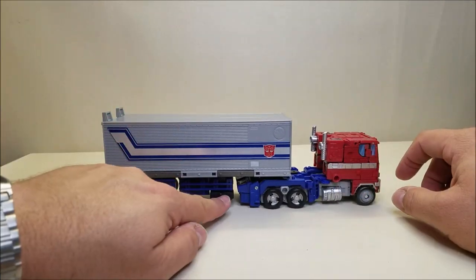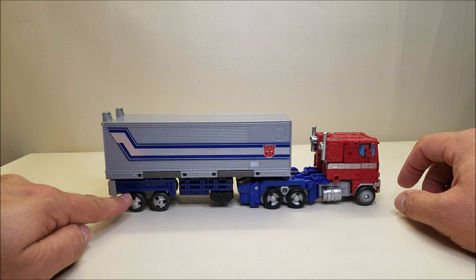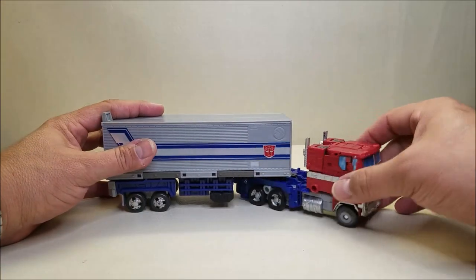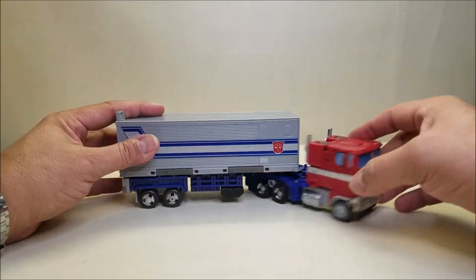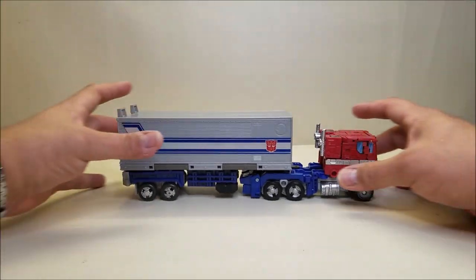We've got the outriggers here on the side and actual wheel skirts here on the back. This gives us a little more room so that Prime can be connected to the trailer with the outriggers and everything else, and nothing gets in the way. That is really super nice.